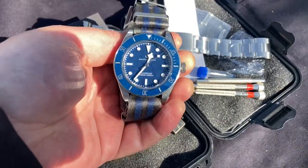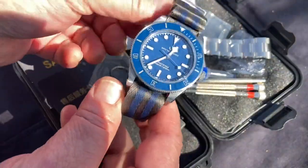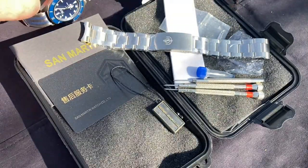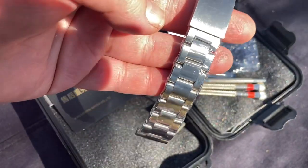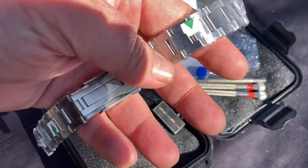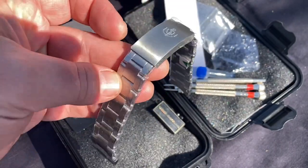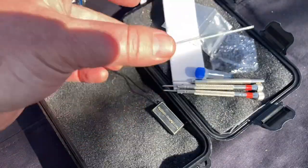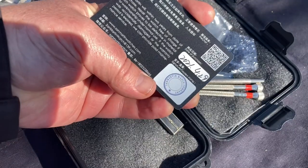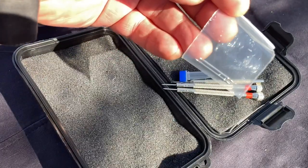Inside the box we have the SN008G blue and silver, running on the supplied NATO strap — a really beautiful strap that suits this watch perfectly. We also have the premium strap, well protected and covered in plastic with green lifting tabs. There's also the San Martin instruction manual and a warranty card that is actually signed and stamped.